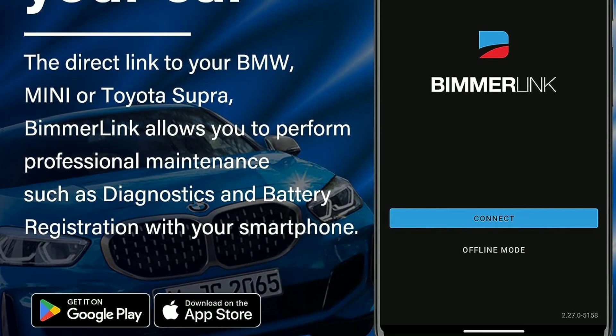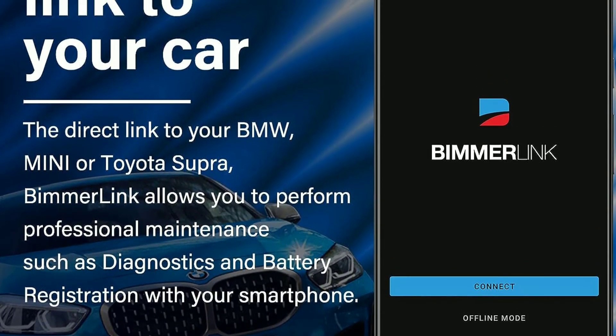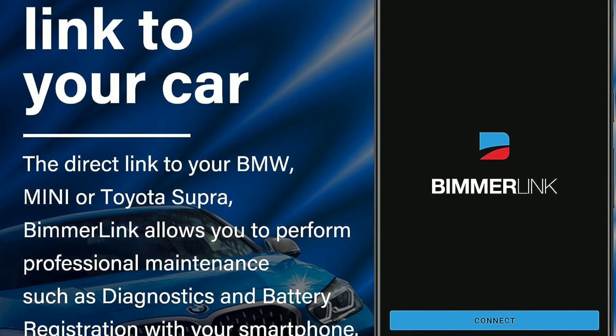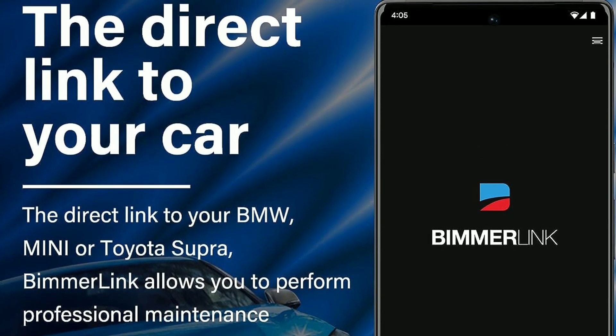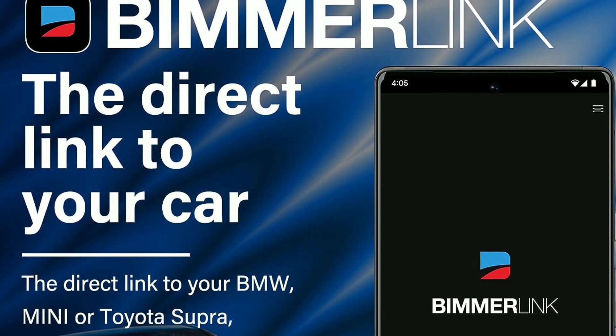Wireless connectivity. The UCC-2100 connects to your smartphone or tablet via Bluetooth, making it incredibly convenient to use. You can say goodbye to cumbersome cables and enjoy the freedom of diagnosing your car from anywhere within its range.